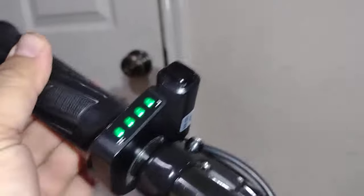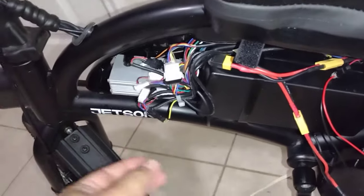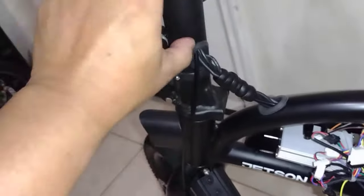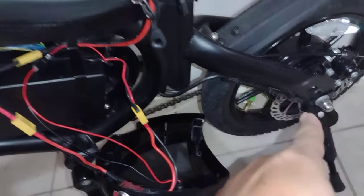It has power but it won't run. Quick fix: my guess is the cable was cut somewhere here, so I'm just going to run a wire from here to here and then test it. Just a quick tip — if you have power but don't have power to the motor, it's probably your cut-off switch.